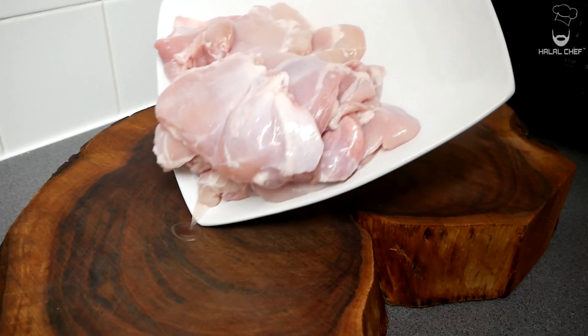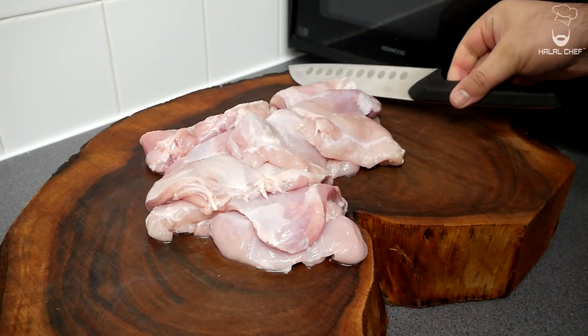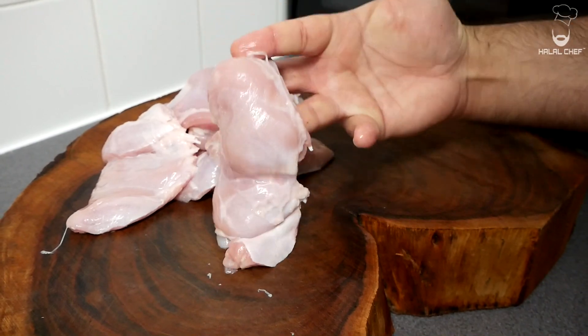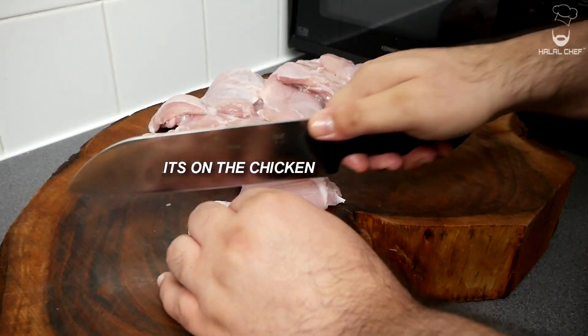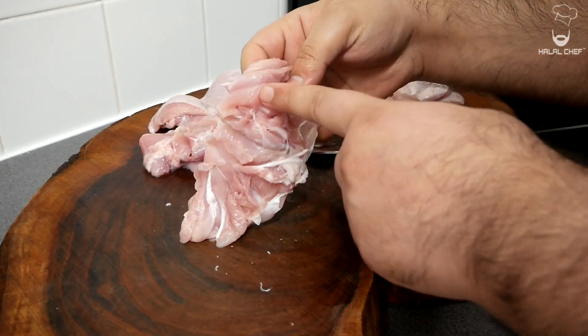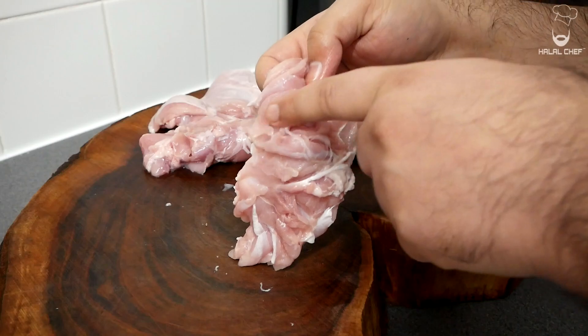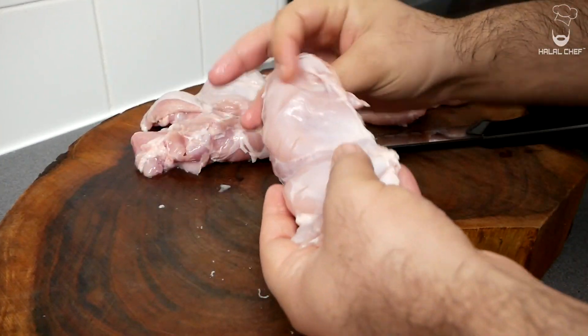For the chicken, I'm using chicken thighs. If your chicken thighs are large, you need to cut them into two. Make sure to remove the excess fat — this is the shape you're looking for. With the help of your knife, you just want to lightly pierce them. Some of these pieces are larger in size, so when you're piercing, make sure that when it goes in the oven grill it will cook properly.